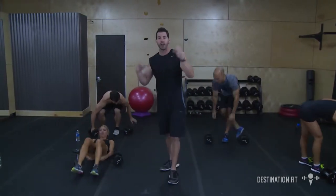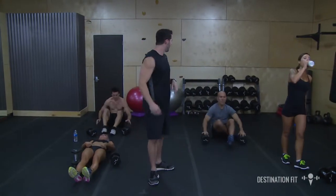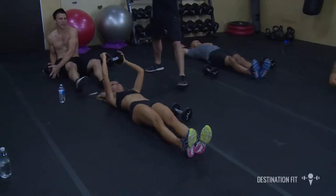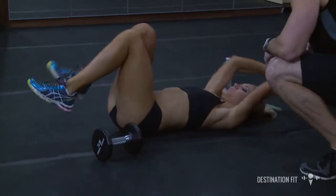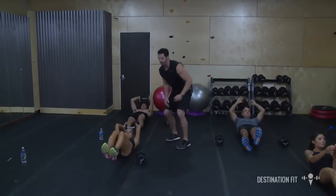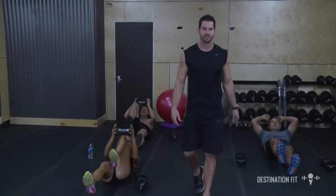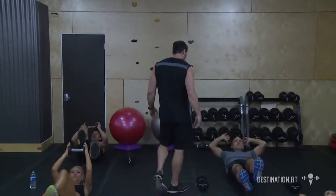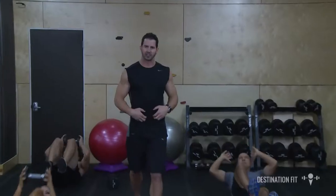We're on our backs with one dumbbell in our hands. Legs are straight out in front of you. We're going to take that dumbbell behind our back, take it up to a single knee, a single knee, and then a double knee — single, single, and then double. Let's continue this for 30 seconds. Targeting those abs — by pulling our knees up we target the lower abs, and by bringing our upper body up we target the upper abs as well.